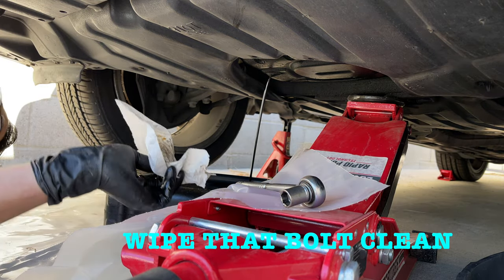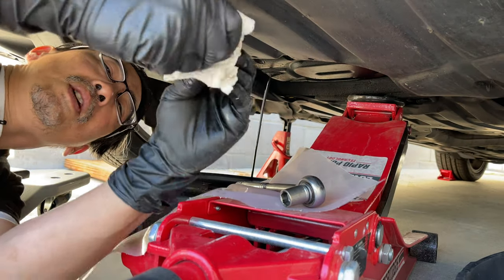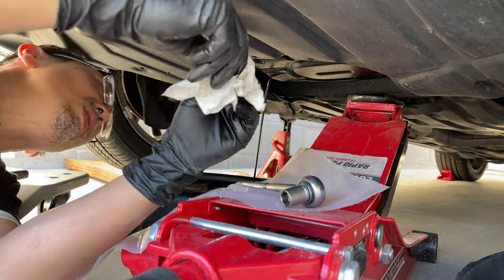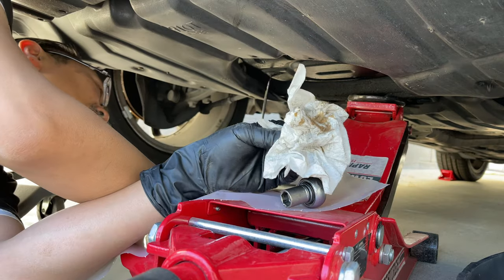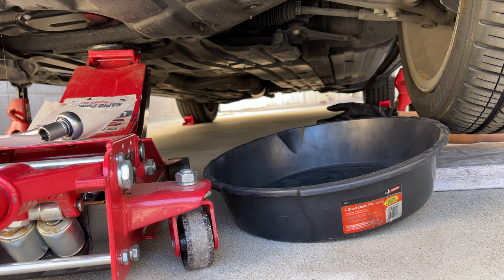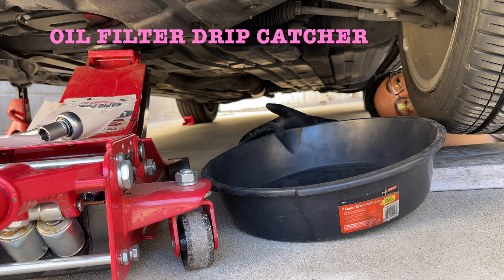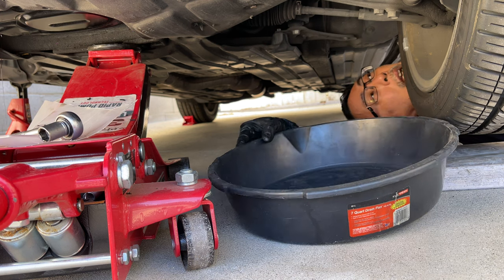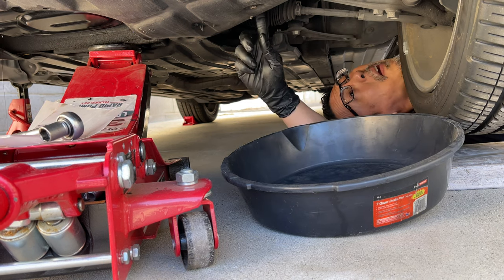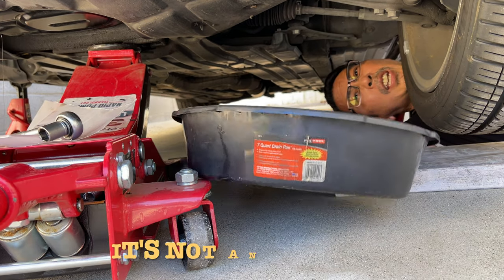Swipe off the bolt really good. Supposed to replace this crush washer every single time I change the oil — this one's really in good condition. It's sneaking over. Now I'm gonna position this second pan right underneath the oil filter. So while that one's dripping I can get this oil filter out. And where is the oil filter? Right nowhere — so it should leak right around here.